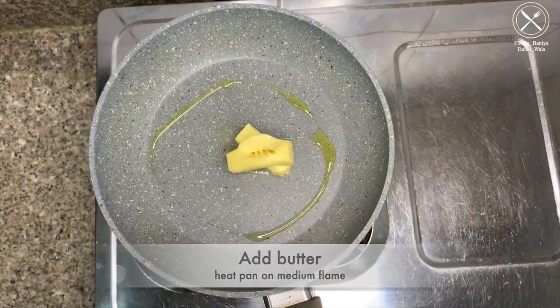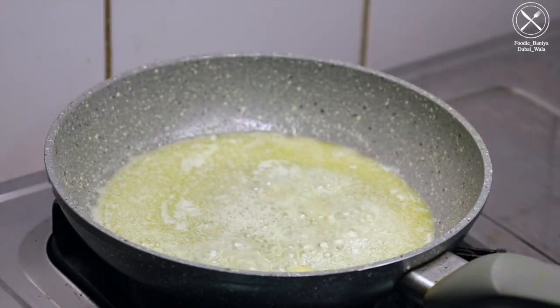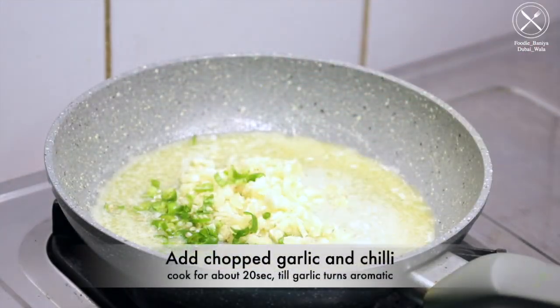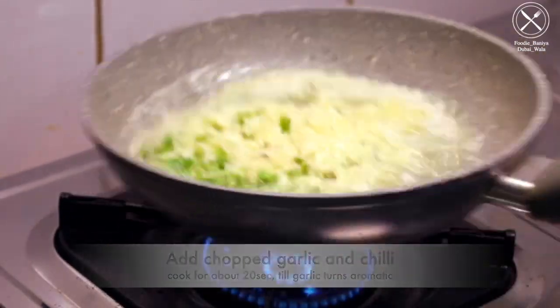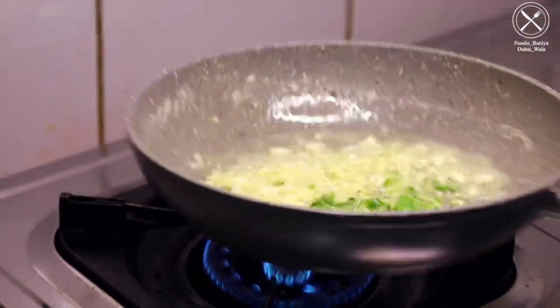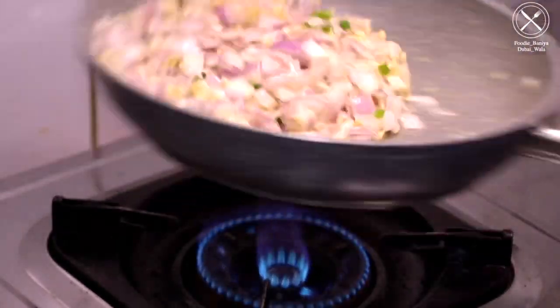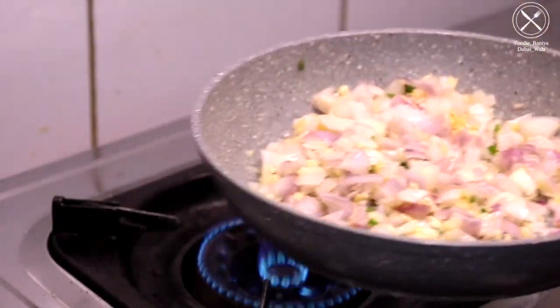After that, we will heat up the pan. Once the pan heats up, we will add chopped garlic and chilies and cook for around 20-25 seconds until fragrant. Next, we will add chopped onions and cook on high for 30-40 seconds.